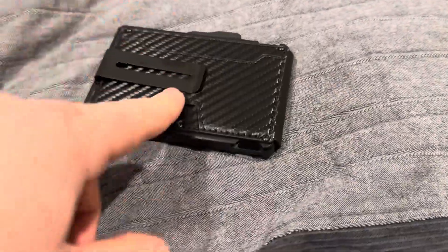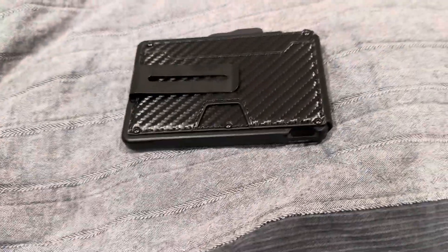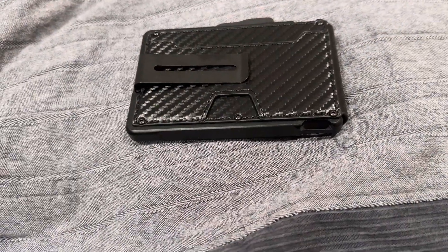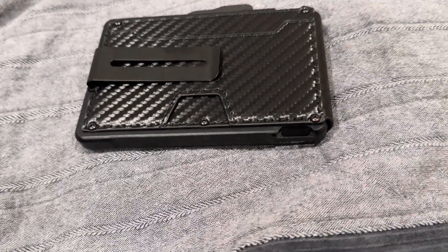It also has this clip back here. You can put money, you can clip it to your belt, to your back pocket, whatever you want to do. It's kind of a safety thing too if you clip it somewhere, but you can also put money back there. Some people will do that too.